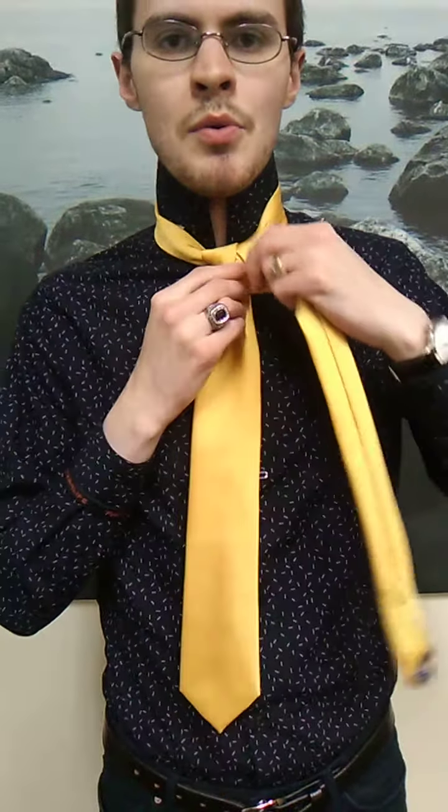Gonna come over here, bring it to the center, bring this over — pretty simple start to it. Up and over, down around like this. I'm gonna come around here and then come up and over. Then we're gonna make sure it stays half like this — gonna be like a Boris mocha technique here.